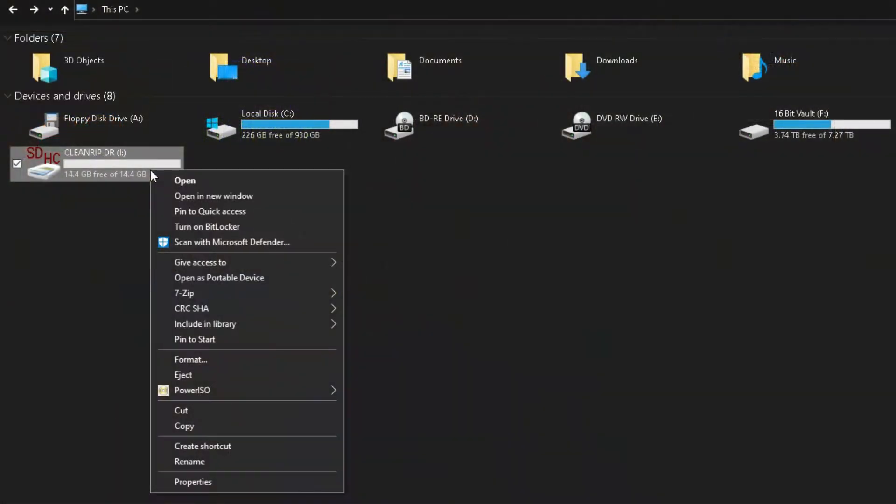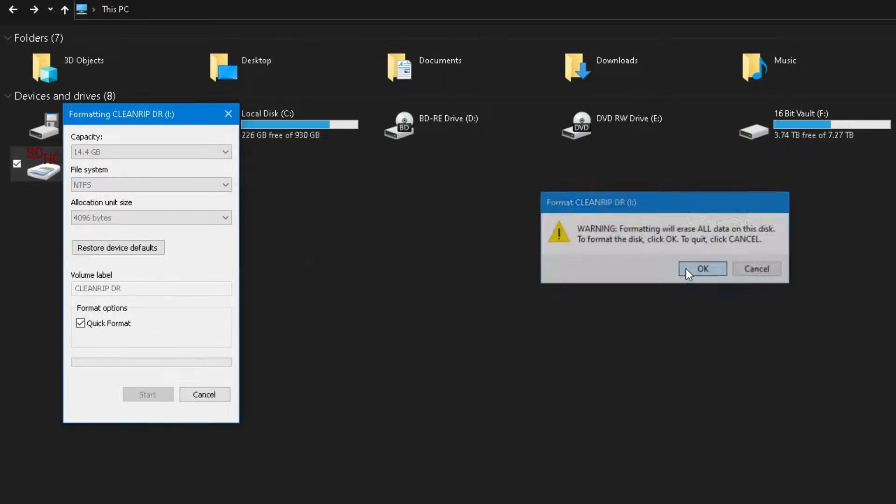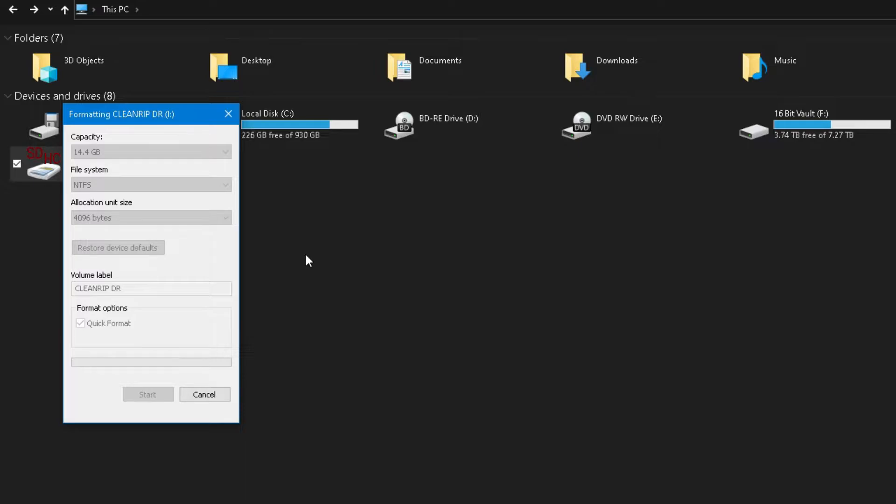However, due to the size constraints of FAT32, unless you want to experience the thrill of stitching together Wii games, I would advise you to use an NTFS drive. Once everything is prepared, plug it all into your system, boot into the Wii's homebrew channel, and launch the software CleanRip.